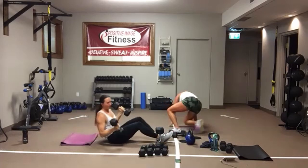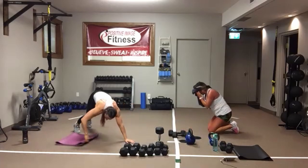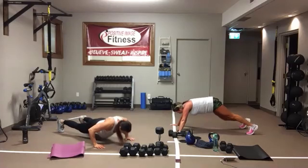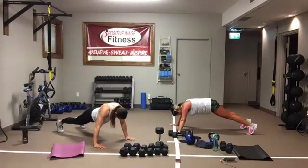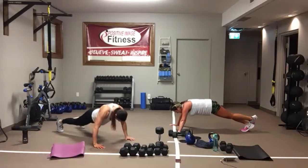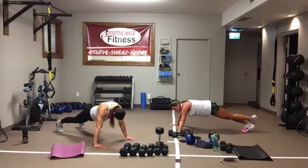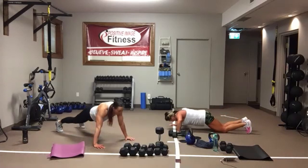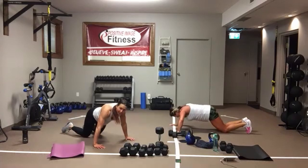Push-ups from your knees or your toes. Here we go. Hands are wider than shoulder-width, dropping your head between those shoulders. Keep that core nice and tight, keep that back flat. Only come down as low as you are comfortable. You can drop to your knees. And we're resting.